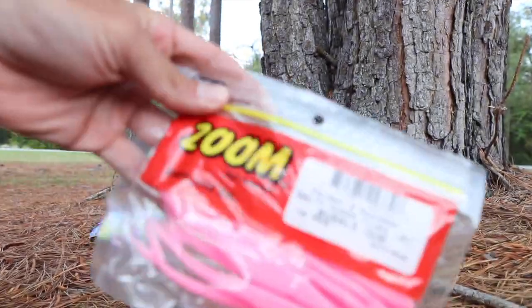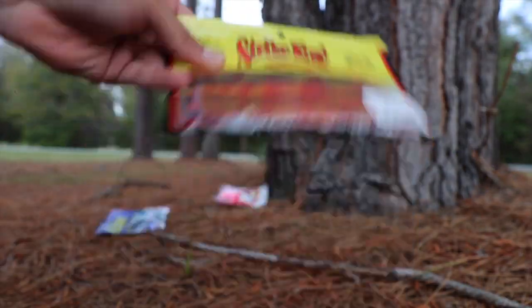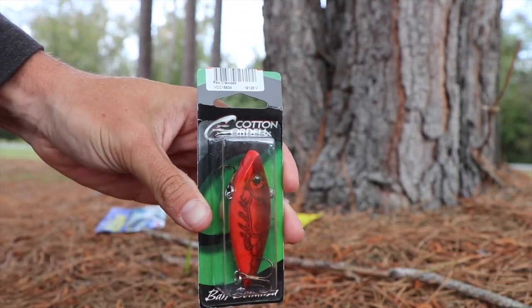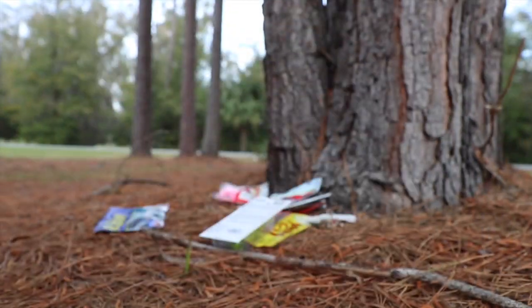Rivet frogs. Bubblegum flukes. Sweet tater pie Sankos, the old poppin' perch, a red lipless crankbait. Budget spinnerbait. Lizards, jerkbait.